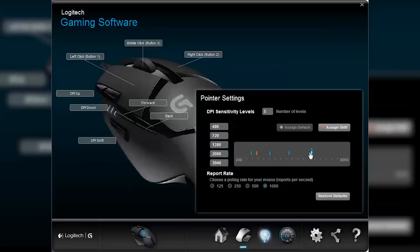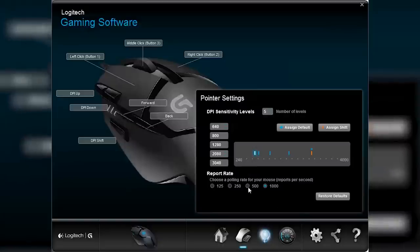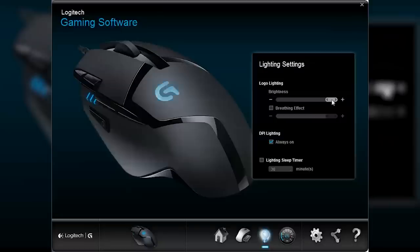Setting the 240 to 4000 DPI sensor's multiple sensitivity levels was easy enough and it allowed for fairly specific settings, as it was able to increase in increments of 80. You can also set your polling rate to 125, 250, 500, or even 1000 reports per second. You can have fun with the customizable lighting — set brightness level, change the speed, or disable breathing mode entirely, and change if DPI lighting is always on or just illuminated when you are changing things. You can also turn off the lighting effects when you haven't used your mouse for a specific amount of time, which is handy for those of us who have our computers in our rooms.